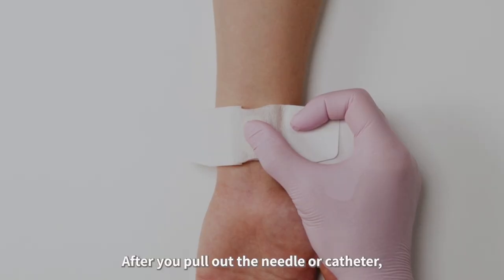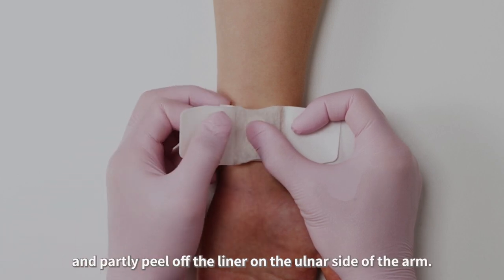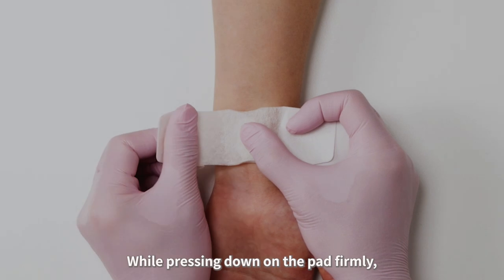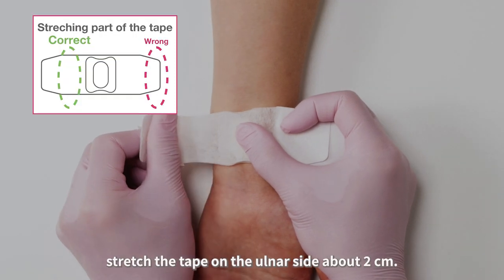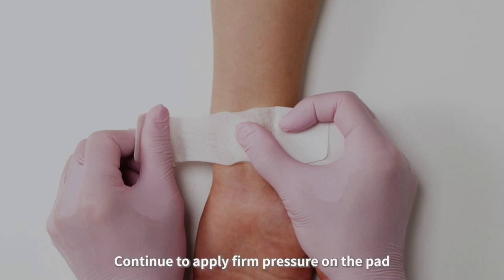After you pull out the needle or catheter, immediately put firm pressure on the pad with your finger, and partly peel off the liner on the ulnar side of the arm. While pressing down on the pad firmly, stretch the tape on the ulnar side about 2 cm.